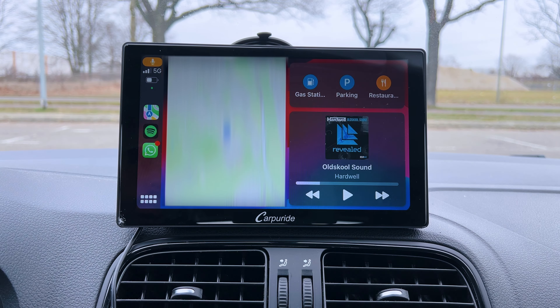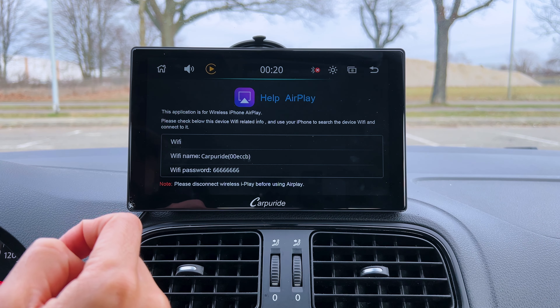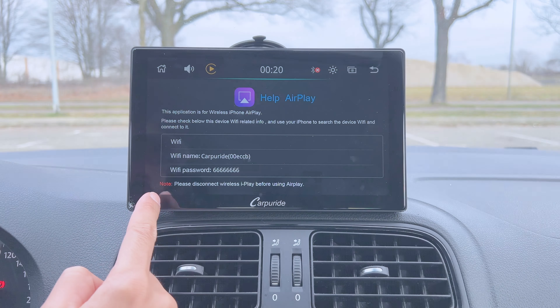It's also cool that you can split the screen to show both your navigation and, for example, Spotify at the same time — so you can see which music is playing and easily change it while still seeing navigation. Even when navigation is half the screen size, it's still big enough to see clearly. From the main menu, you can also use AirPlay on the Carpuride W901 Pro, as long as your iPhone is connected via Bluetooth.